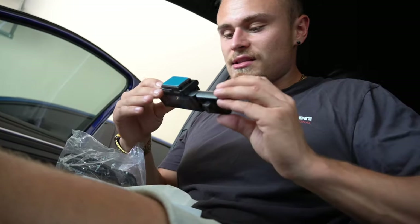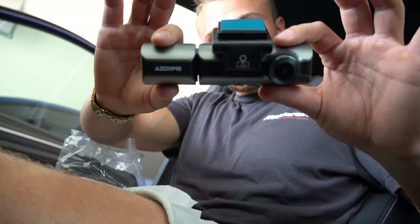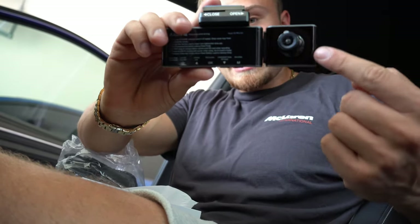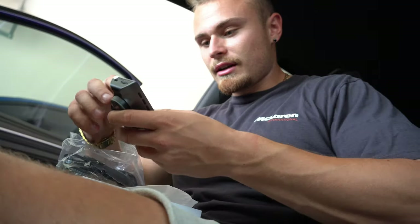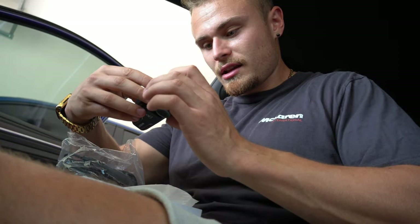This is the actual dash cam itself, which is very sleek — I like the design of this, it looks really nice. Here's the rear cabin-facing dash cam, also very nice. It's got a GPS module mounted to it too, which means there's most likely an app as well.